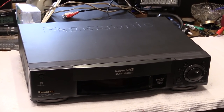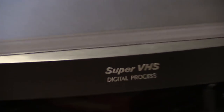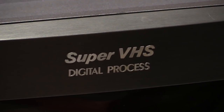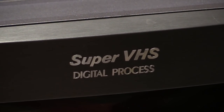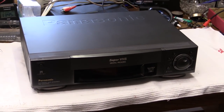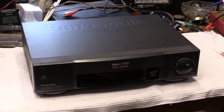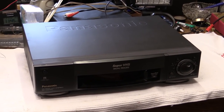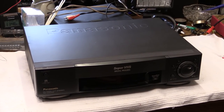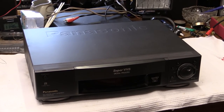The difference between the 950 we have here and the 900 is digital processing. This thing has a digital time-based corrector and digital three-dimensional noise reduction. The time-based corrector, of course, when you want to transfer cassettes, is important — that's what I want to do with this thing. So this, for me, is much better than the HS900.